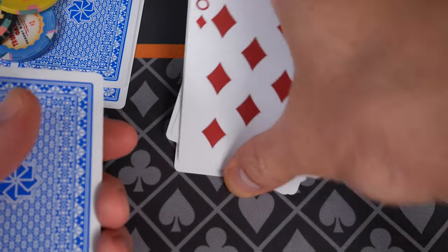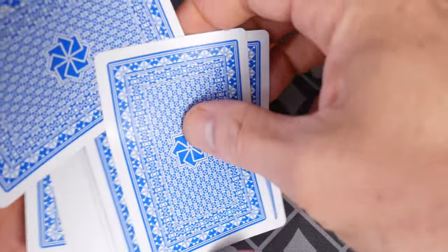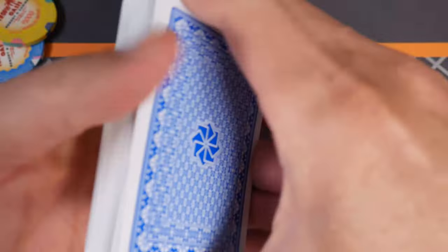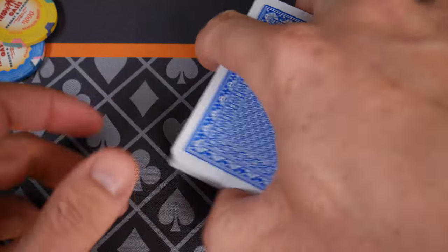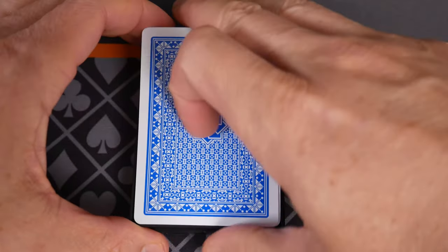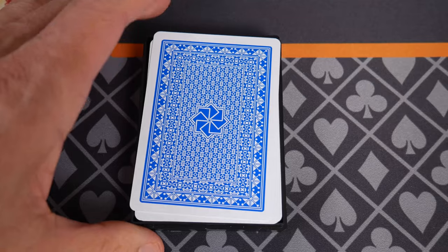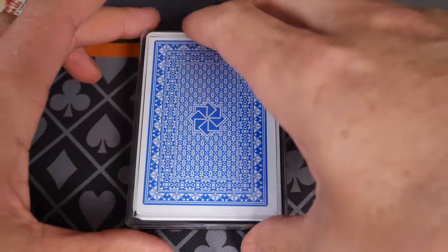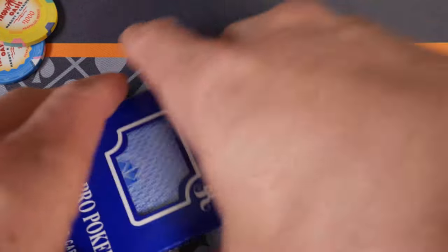Well, let us know what you guys got — you could have the exact same hand that I have because there are 10,000 decks. There are at least 308 views on this, so 300 different decks. Let's put this back together again. All the king's horses — maybe we should let the horses give it a try again because this is not working out well for me.